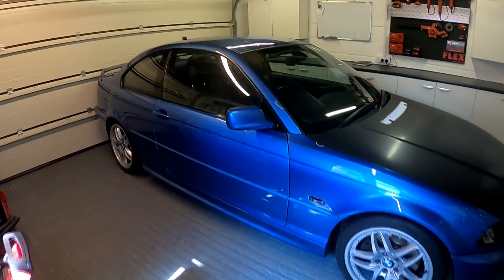Welcome back to the Forensics Detailing Channel, guys. Hope you're all doing well. I've been threatening to do this video for ages — the BMW Club Sandwich, or the Club Sport. Let's stop calling it Club Sandwich. It's a BMW Club Sport 330CI Limited Edition.